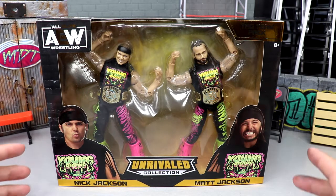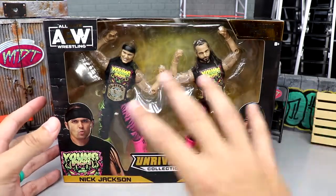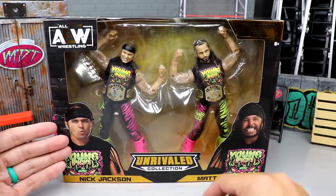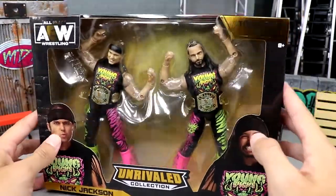As you guys can see, really great packaging. I love the box — I love how they're in their signature poses. You have an image of Nick and Matt, their names, Unrivaled Collection. Great looking two-pack; it's a tag team pack as it says there.